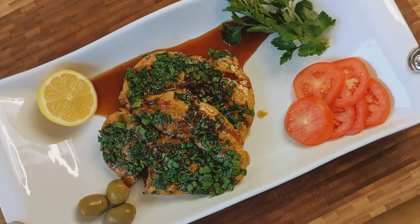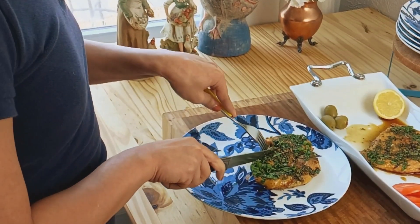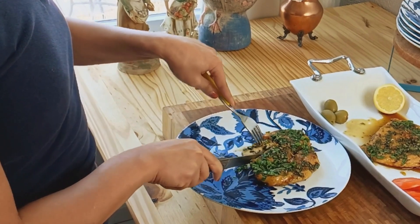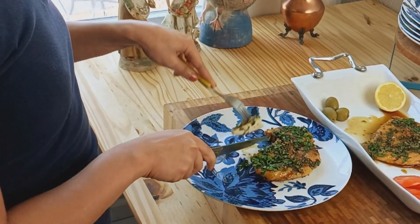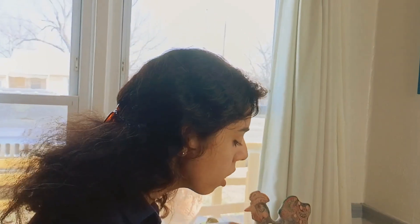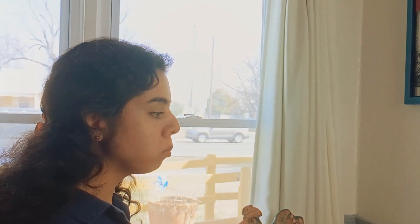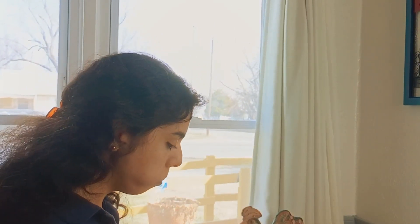Boom — dinner is officially served! Seared honey garlic chicken with herb lemon pan sauce: a dish that combines simplicity and extraordinary flavors in every bite. If you enjoyed this recipe, remember to like, subscribe, and hit that notification bell so you never miss a delicious adventure. Thanks for watching!